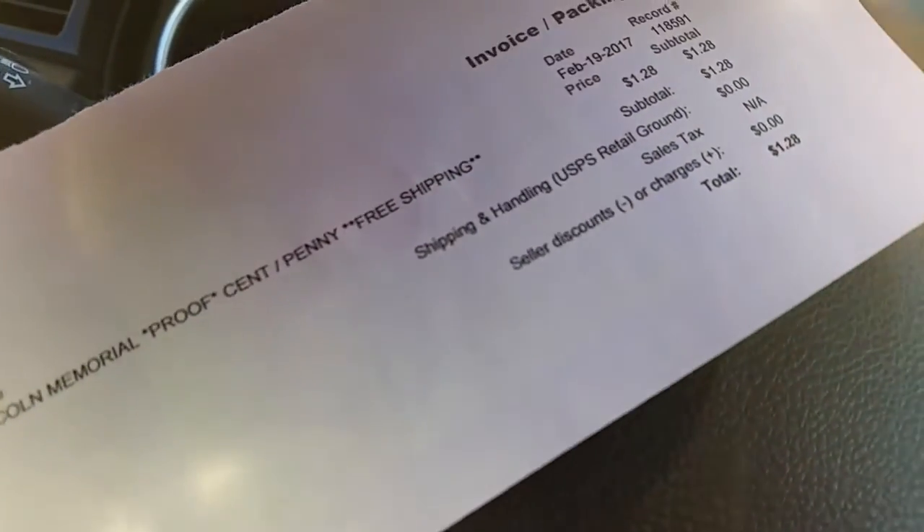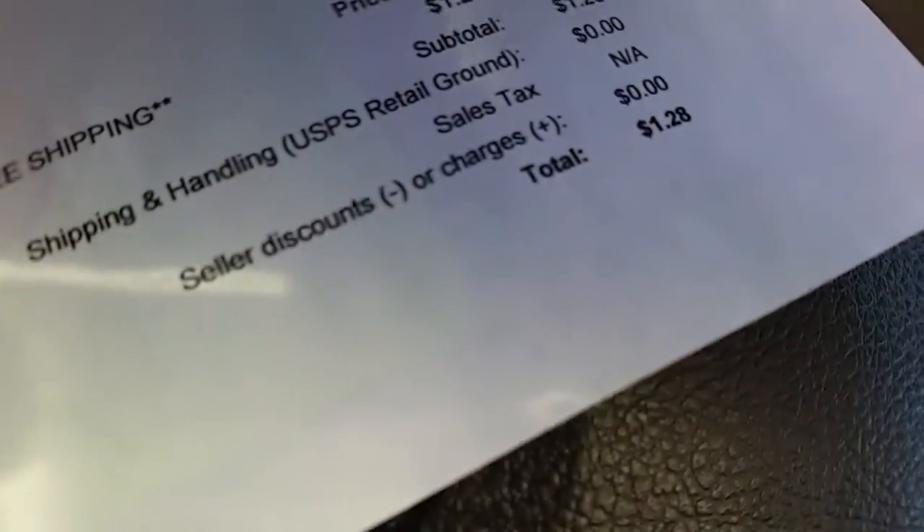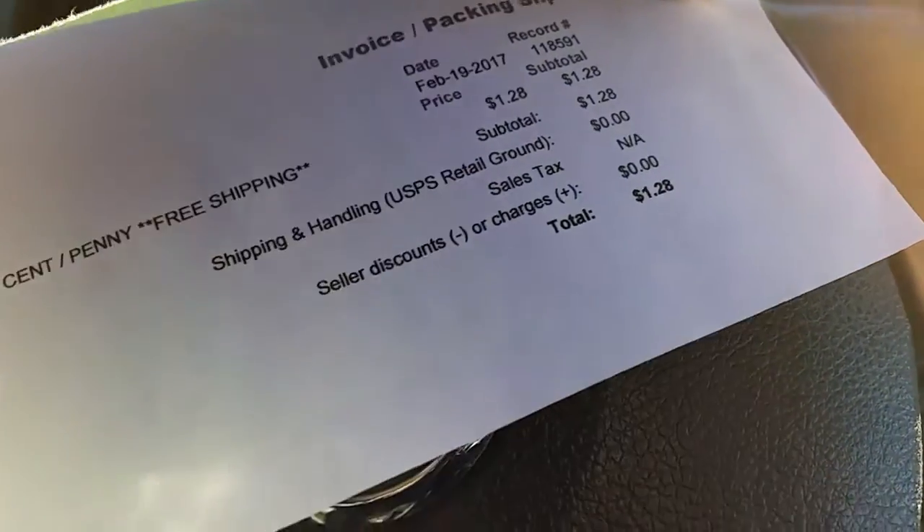So what we have here is a 1964 Lincoln Memorial Proof Cent. It's March of 2017, and the going price is about $1.28 now, but it will go up in the future, believe me.